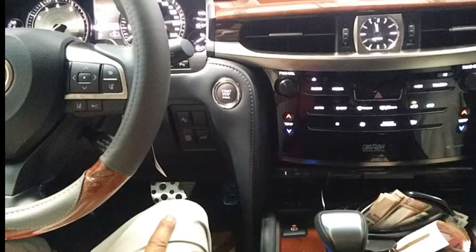Everyone and everybody, ladies and gentlemen, welcome back to my channel, Car Technology. Car Technology creates videos about new cars, car technology, and how to repair cars.